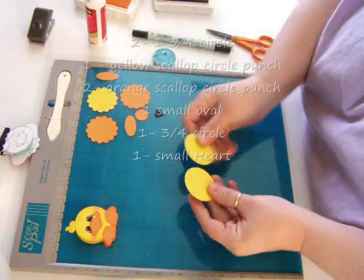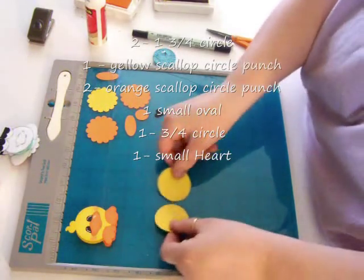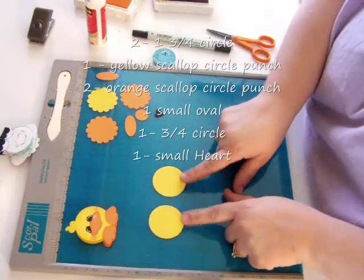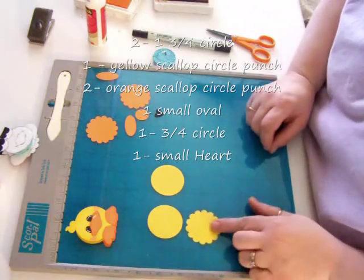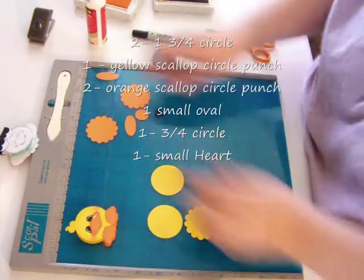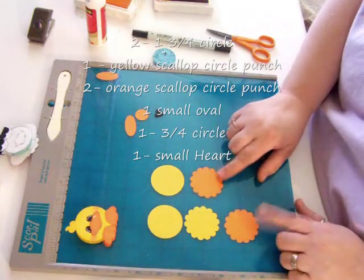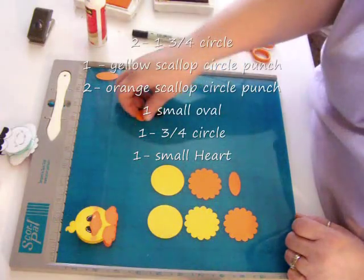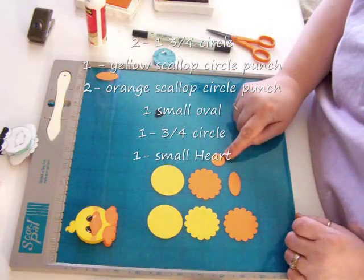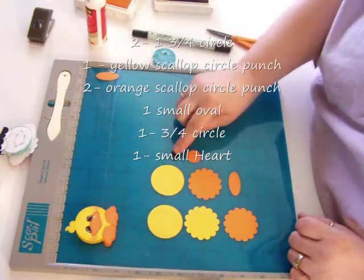So what you need is two one-and-three-fourths punches of the large circle punch — the super large, one-and-three-fourths punch. You need two of them. You need one scallop circle punch in yellow, and then you need two scallop circle punches in orange. Then you need one small oval, one three-fourths circle punch, and then you need the heart punch.